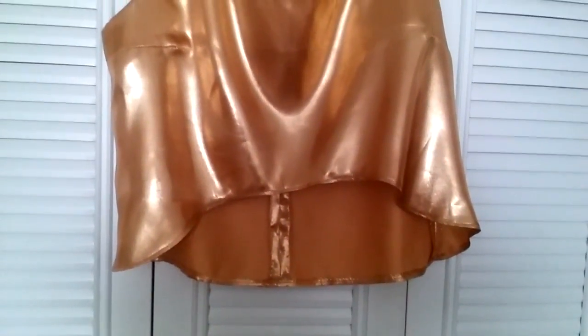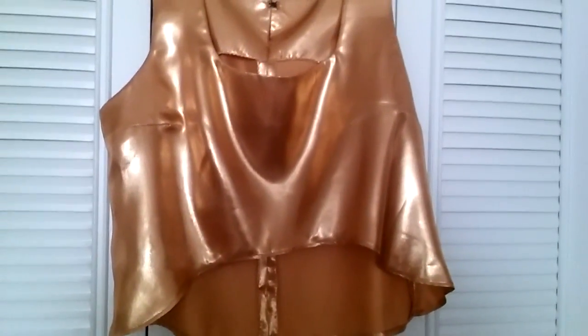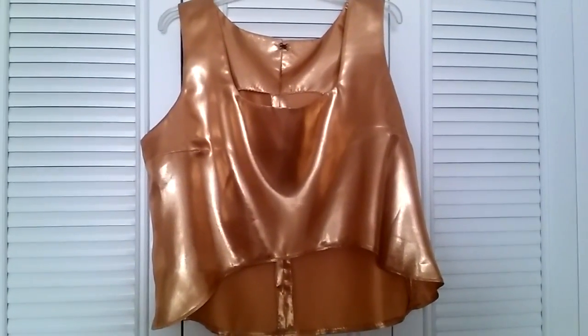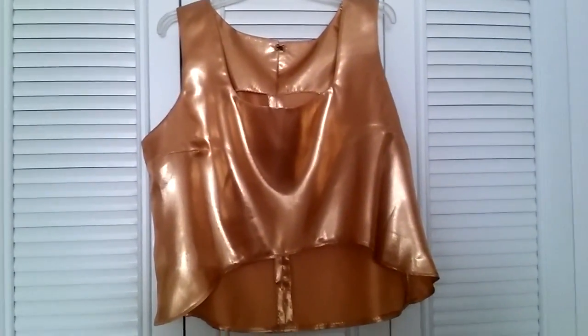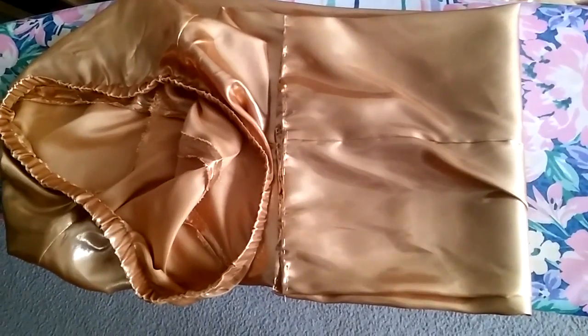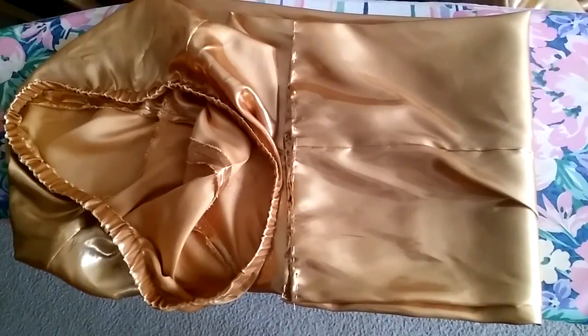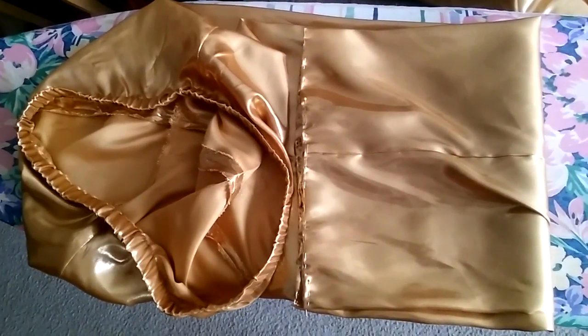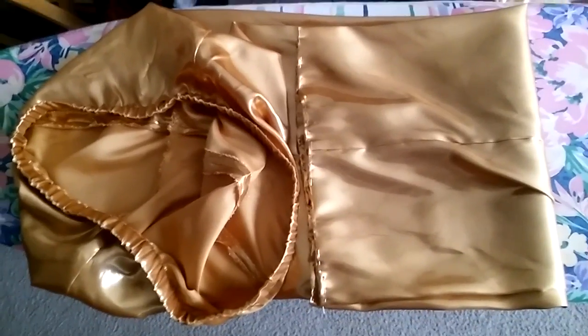So this is my gold top that we made. I don't have a lot of progress on the gold outfits, but this is what the gold top looked like — that was totally finished. And these are the pants that my mother is still working on a little bit, so we won't touch that.